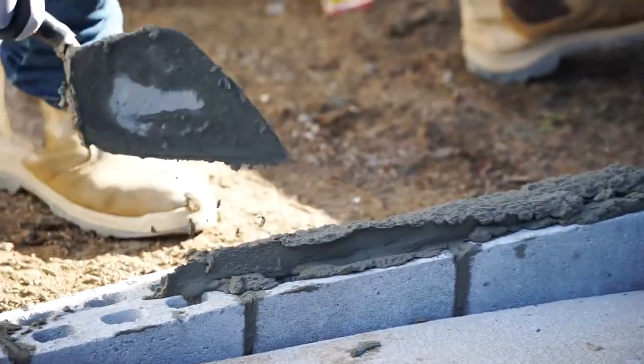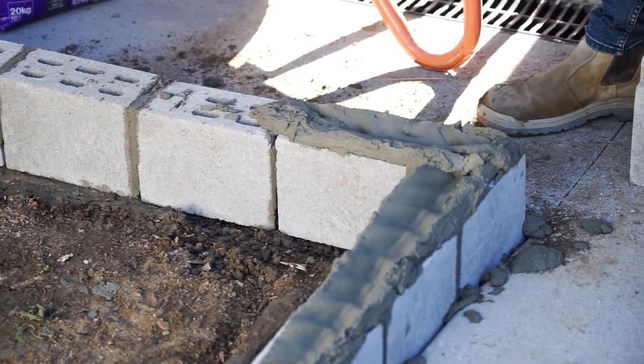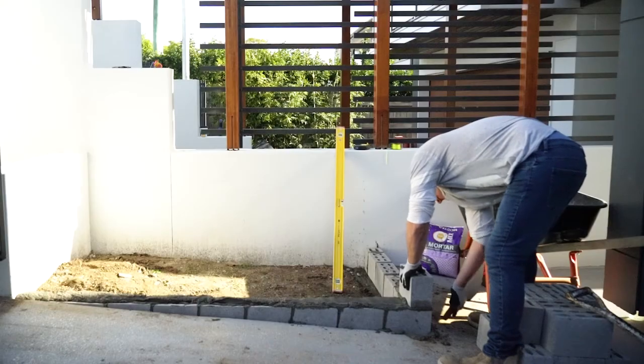To begin the second row, create a layer of mortar using the trowel, creating a slight groove through the middle. Lay down your bricks, checking that they're evenly placed using a level, and remove any excess product from the sides.